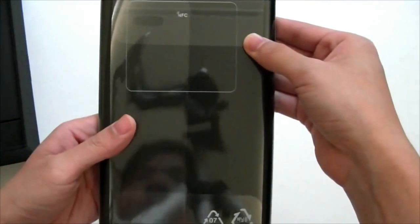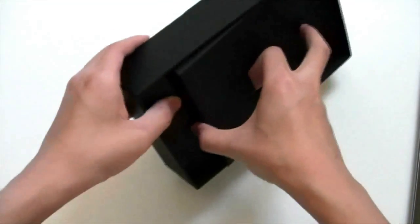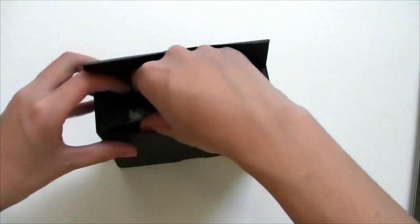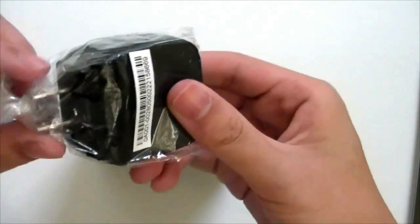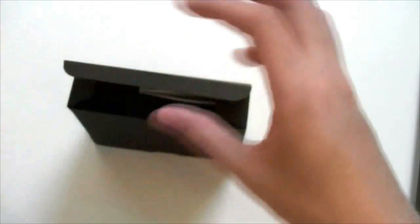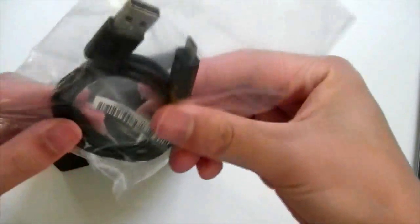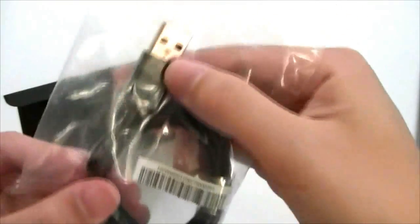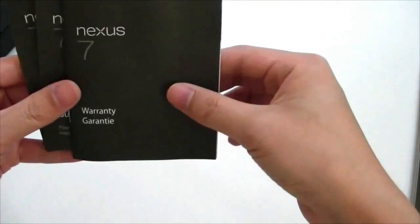We have the Nexus logo in the back. And in the box, let's see what goodies we have. Considering the price of this thing, I don't expect much other than a charger and a USB cable. Inside we have an Asus branded wall charger. The USB is right here — looks fairly large, so I'm hoping it's maybe a rapid charger, probably not though. We have the micro-USB cable — it looks like the Asus one, the Asus logo is right here. The same one that comes with a lot of Asus stuff.